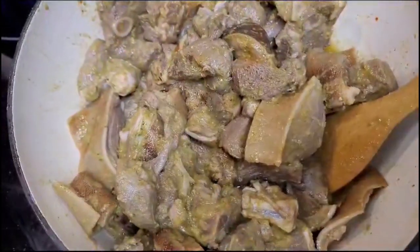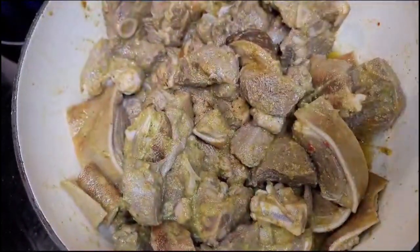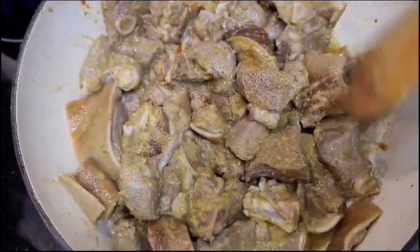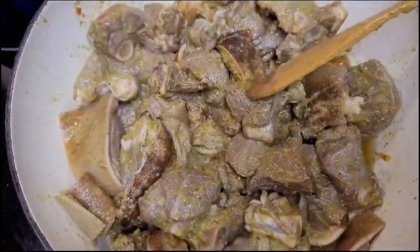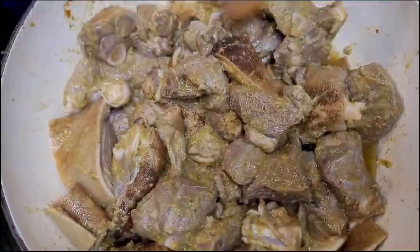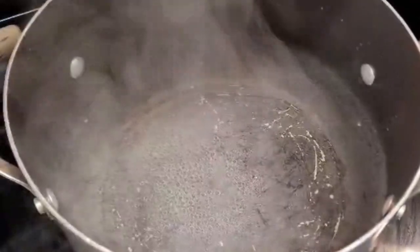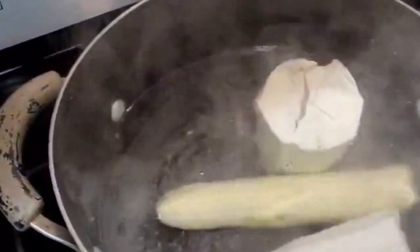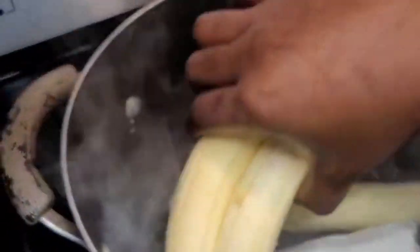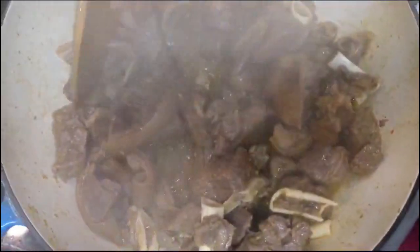I'm going to do it like this because when I put it in the water, I'm going to layer everything and then put it in the water. We'll cut it all over and change the water.